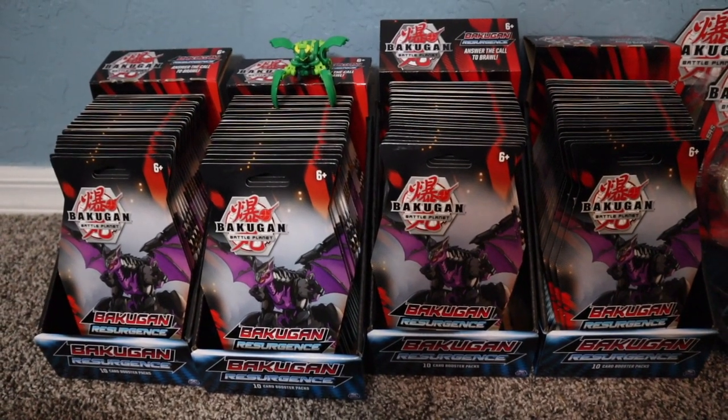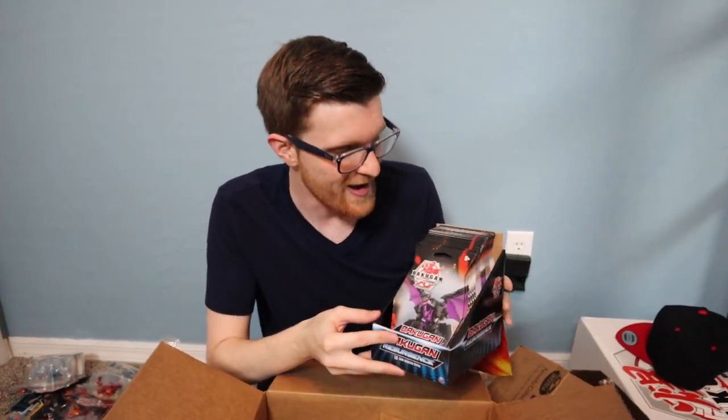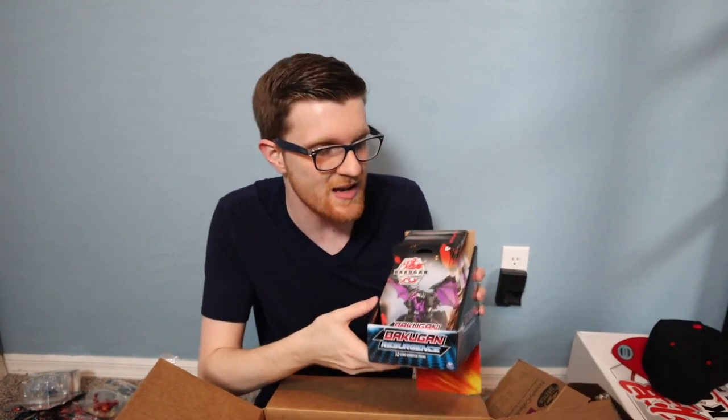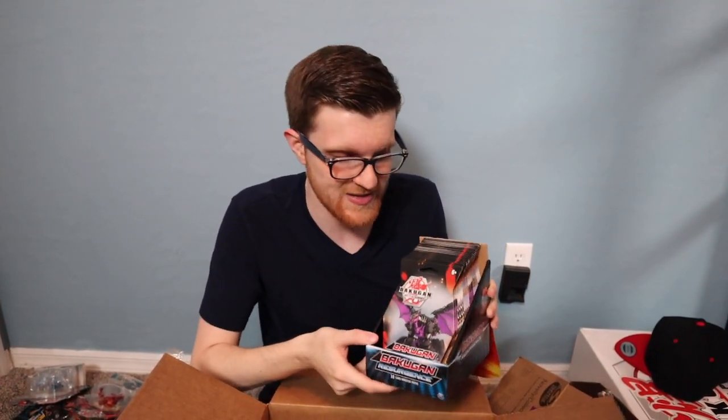It's going to be an absolute blast getting into these packs. That's going to do it for this video — I really hope you guys enjoyed it. Let me know in the comments what your favorite part of this massive unboxing was. I'm excited to get into the new set cards, and I also want to do some constructed deck content to showcase the depth this game has. Thanks so much for watching, and we'll see you next time.